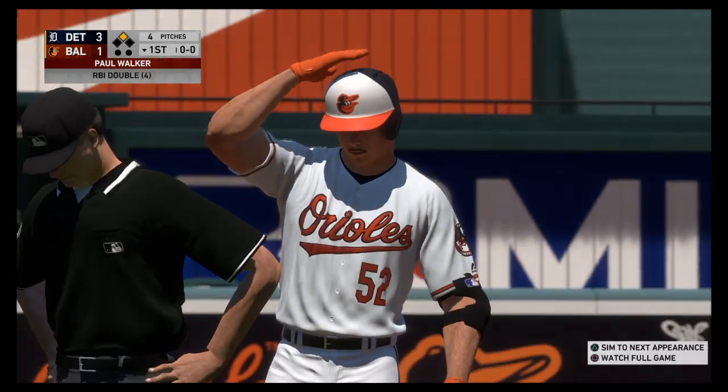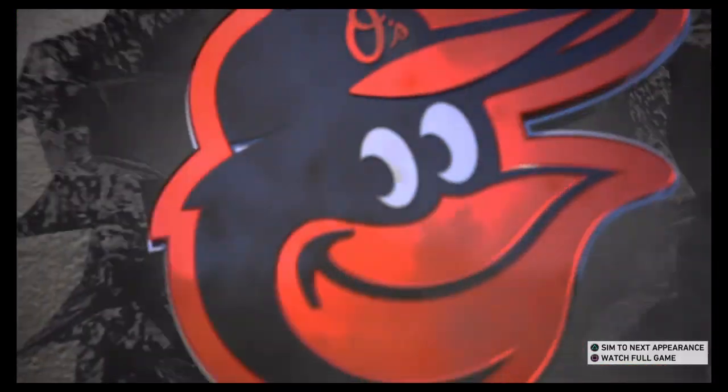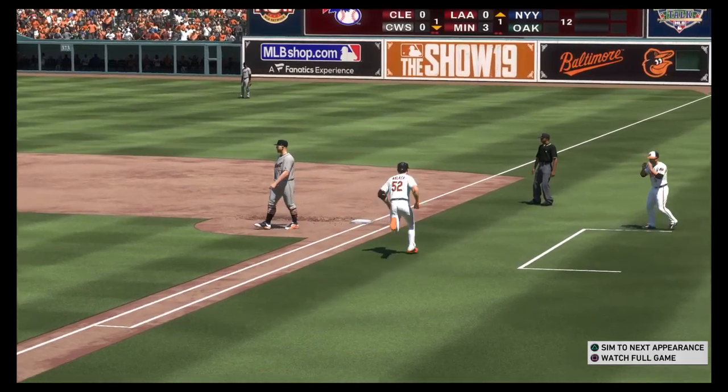Well, this is a lesson for all those pitchers out there. When you allow the leadoff man on base, it always comes back to haunt you — with no outs. They might have held the runner at third, but they send him anyway and the run scores.